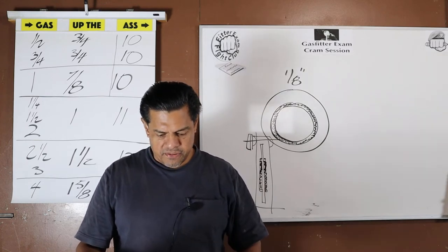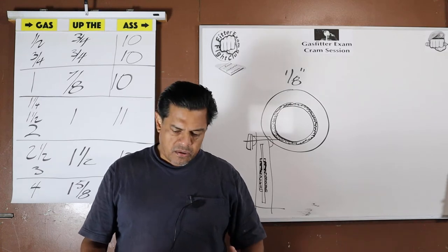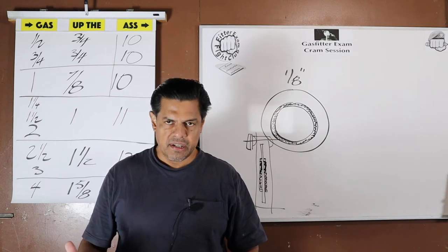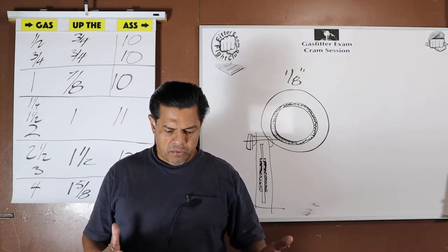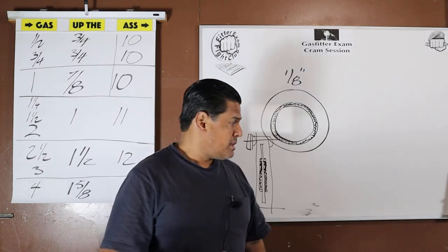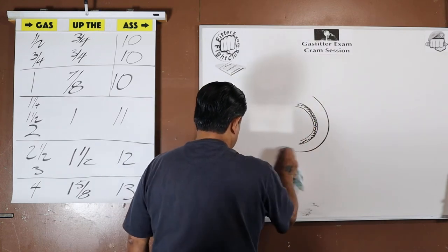Question three: the test pressure for gas distribution pressures up to half a PSI. We went through great length establishing what the pressures are, so a lot of questions are going to repeat themselves. Up to half a PSI — we're going to say three for thirty. Now we're going to start getting into advanced memory technique.